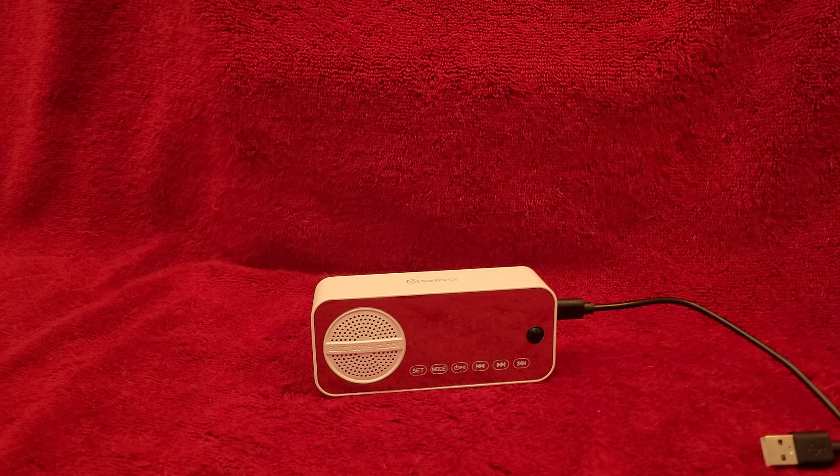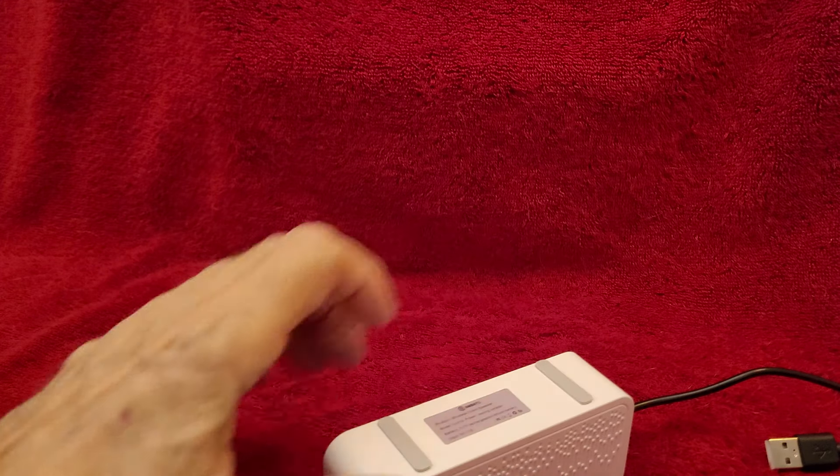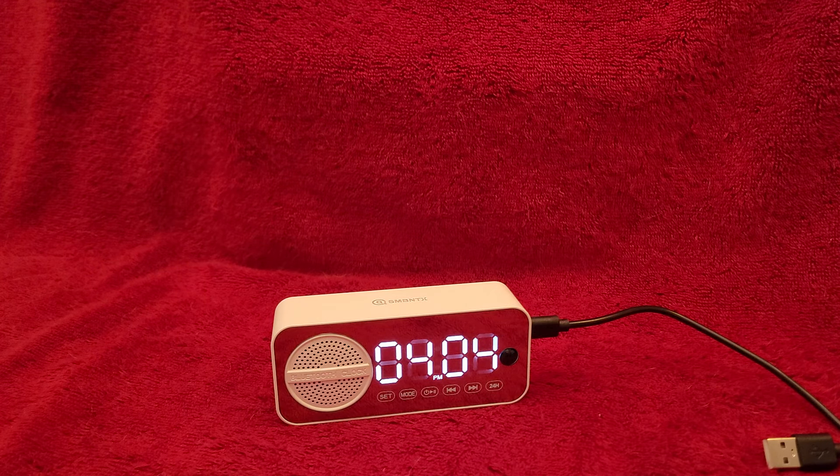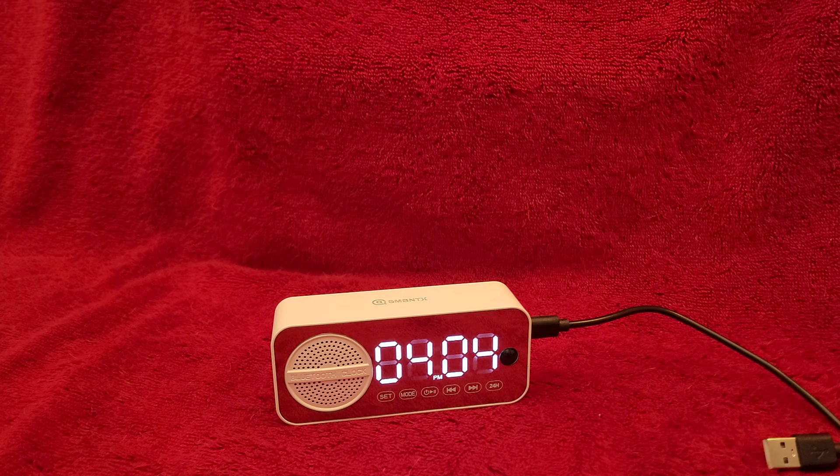It uses a built-in rechargeable 3.7-volt battery. It's not removable, not replaceable. There are no screws or anything — maybe there are some screws under the feet, I'm not sure. It's a regular USB-C charging cable, rated at three watts, so it's got plenty of power amplitude on the audio.